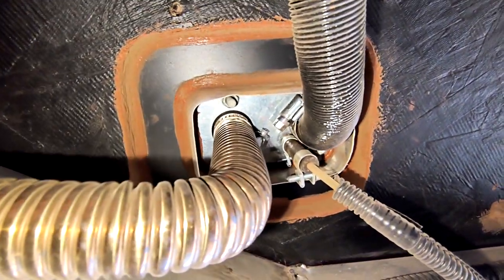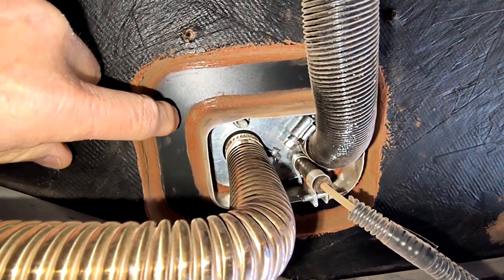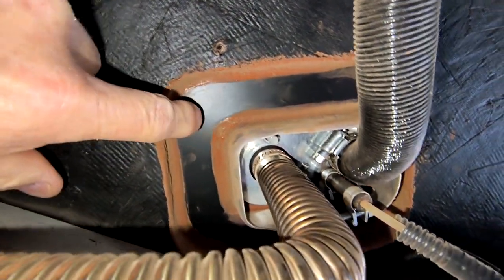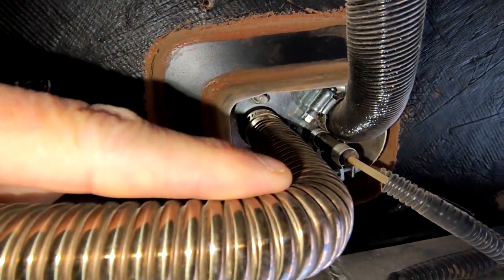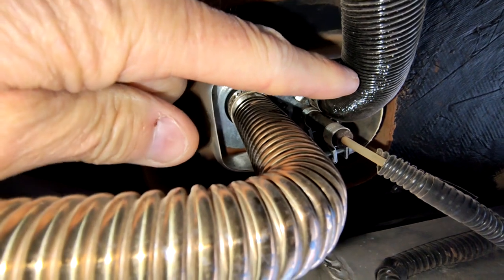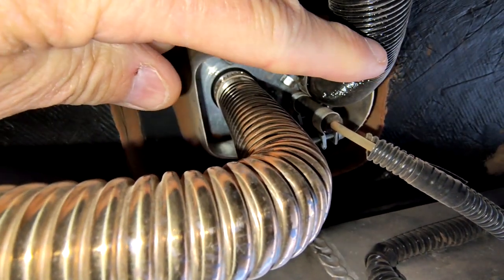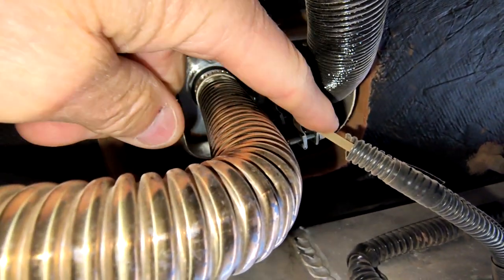This is underneath the trailer, and this is the bottom of where the diesel heater is mounted inside the trailer — this is where it comes out through the bottom of the trailer. This is the exhaust line here. This is the fresh air intake here for the combustion process. And this is the fuel inlet into the heater itself.